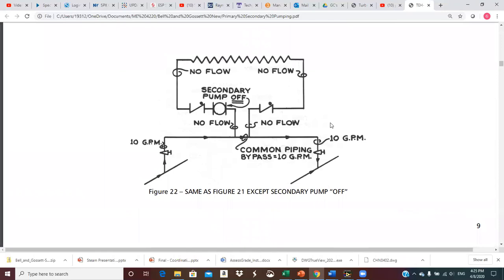This is the same circuit as figure 21, except the pump kicks off. With the pump off, there's no flow in the secondary, and the 10 GPM just goes through the common pipe, bypasses the secondary completely, and goes over to the return main. One thing to note: if this coil has access to outside air, it has freeze potential. Having a pump that kicks on and off is not ideal in terms of freeze protection.